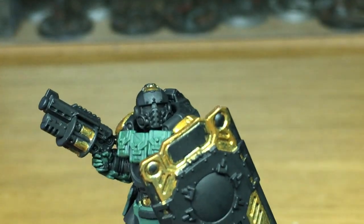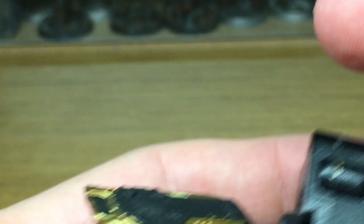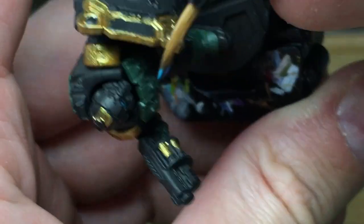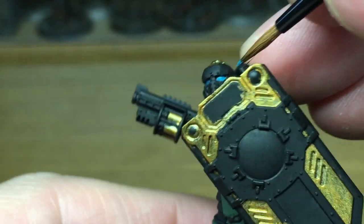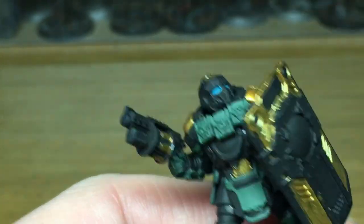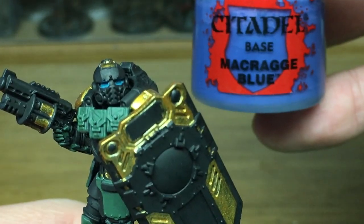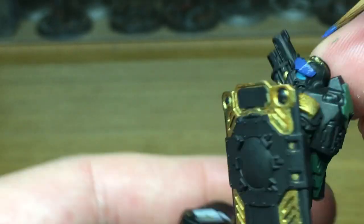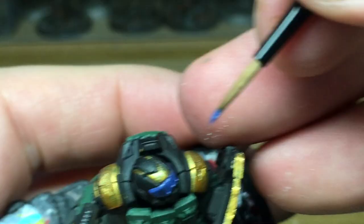Next up we're going to use a little tiny bit of Altdorf Blue — that's just going to be to do his eye lenses. Now if you have a look at the gold on the shield, I've done it as though it's kind of like an eagle. If you look at the old riot shields on Dredd they had the big gold eagle on the front, so I've coloured this shield as though it's the top of an eagle with the wings drooped down. Next up we're going to use a little bit of Macragge Blue for the visor on the top of his helm and also the windows on the shield, on the front and on the back of that little viewing pane.